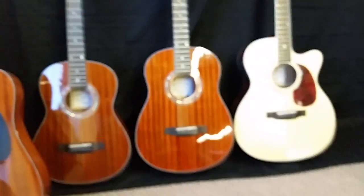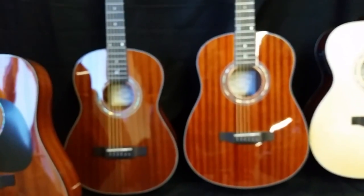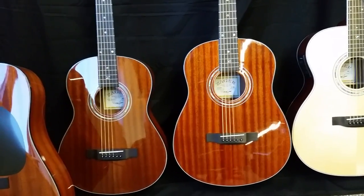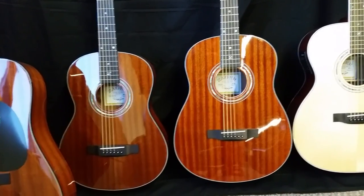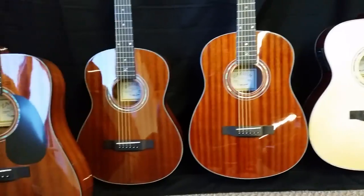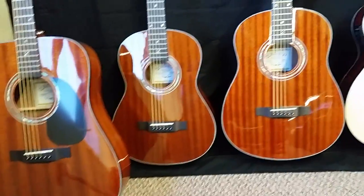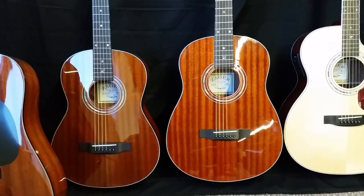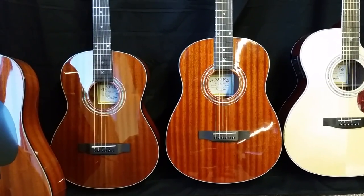We do some custom installations occasionally too. Sometimes I'll have a customer who goes with one of our travel or parlor guitars who wants a custom install, and we can do it in some of the acoustics. Sometimes a customer wants one of our ZAD 20s and wants us to install a higher-end system, and we can do that for an additional charge when my dad has time. Just email us and let us know what you're looking for and I can get you an exact price.